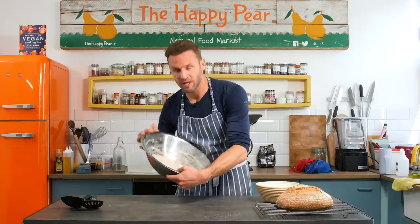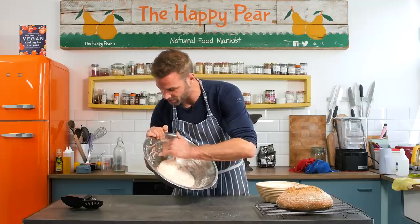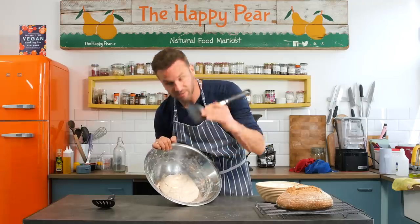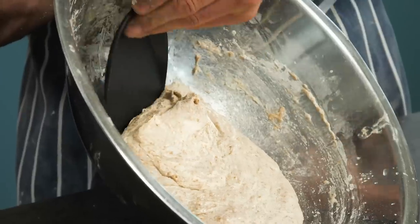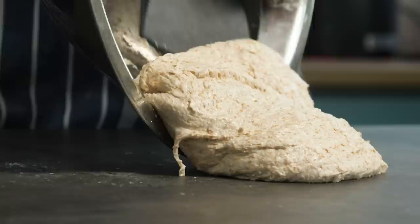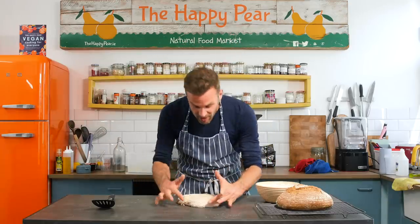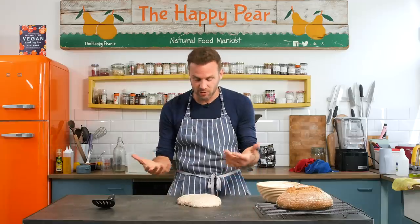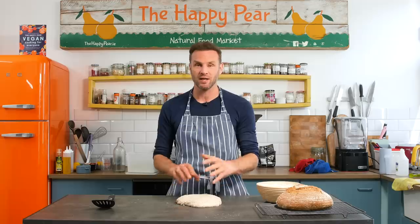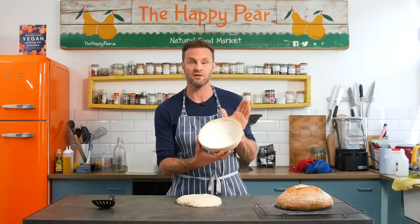If your room temperature is below 24 degrees, you'll need to leave it for possibly four, five, or even six hours. I'm going to pour mine out — be really careful, we don't want to lose any of that air we've worked hard to develop. I often use a dough scraper; just use it to help release the dough from the bottom of the bowl. You'll see the way it's tapered around the edges — it's no longer a loose mess. I want to shape it and develop surface tension, then put it in the banneton basket for its final rise.